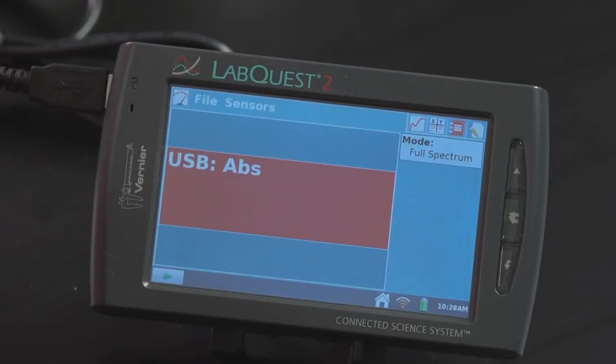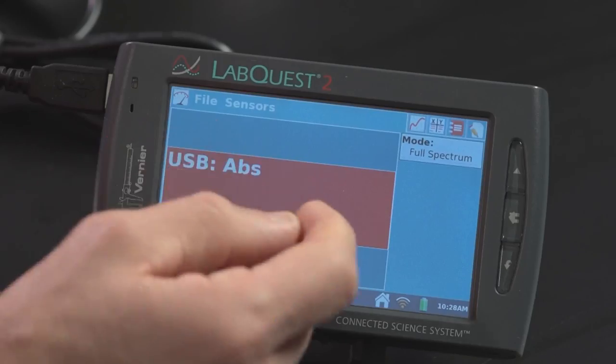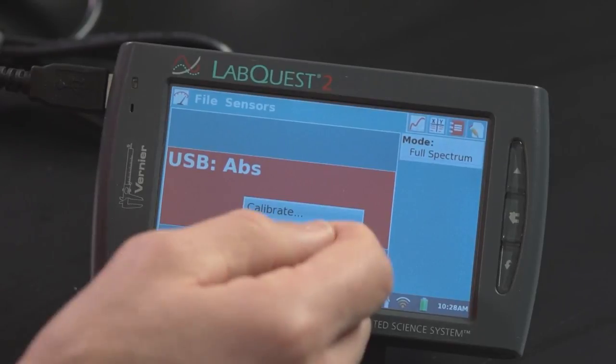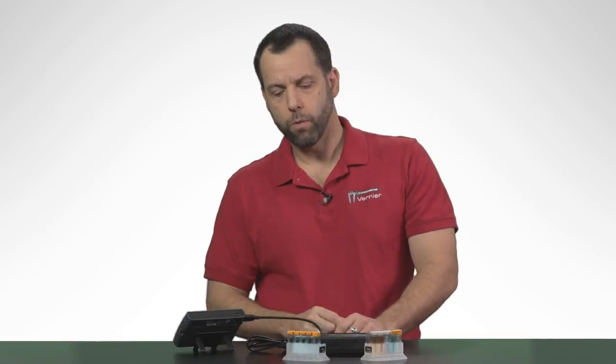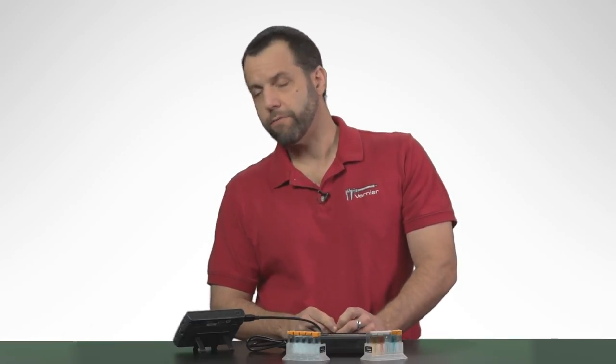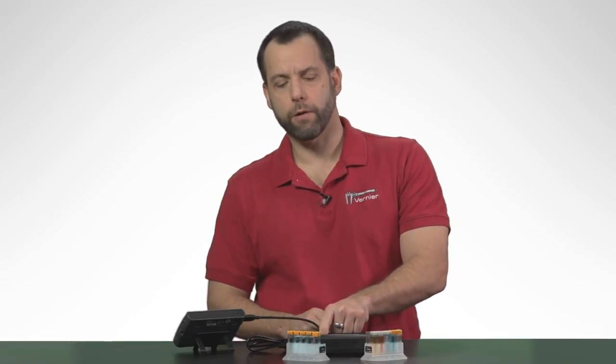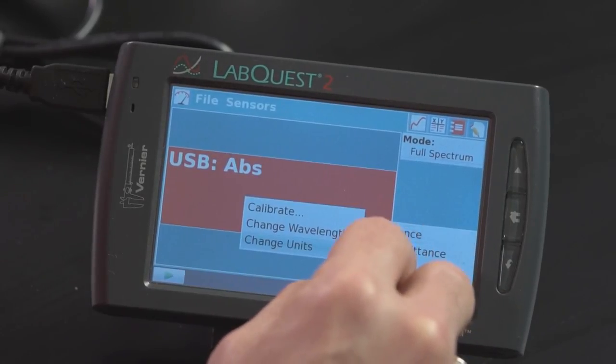I'm going to go back to the meter screen. I need to change how this instrument actually works, so I'm going to tap on the meter screen and change the units to fluorescence. There are two LEDs that can be used for fluorescence in the spectrometer: one is a purple LED at 405 nanometers, and another which is an aqua green LED at 500 nanometers. The 405 nanometer LED is designed for chlorophyll and for GFP, which is referred to as green fluorescent protein. So I'm going to select 405 and discard all of this data.